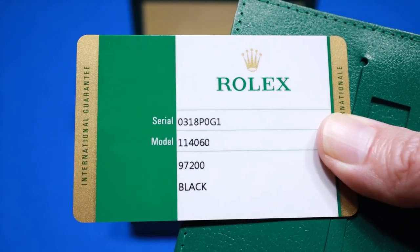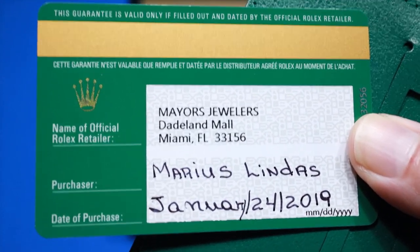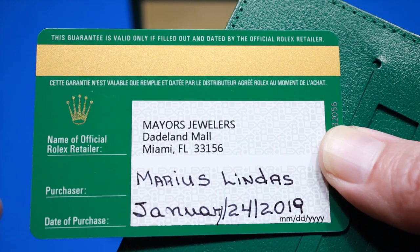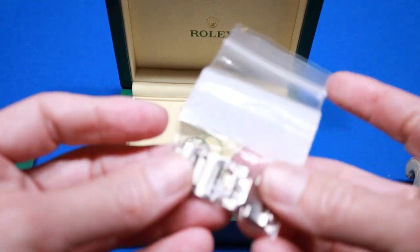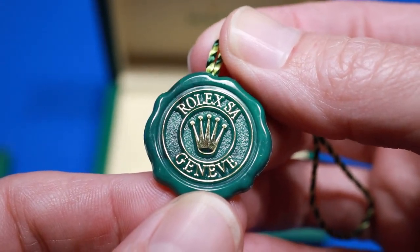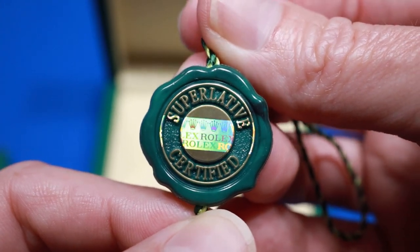The warranty card has the serial number, and it also tells you the name of the authorized dealer that originally sold it, the name of the person that bought it, and the date it was purchased. The newer cards from around mid-2020 and beyond do not have the purchaser's name on there anymore. Usually people keep any extra links they have in the box. There's the Rolex tag — got their hologram — and usually comes with one other tag, the retail price tag. It retails for $7,900; this one didn't come with the tag because we bought it pre-owned.